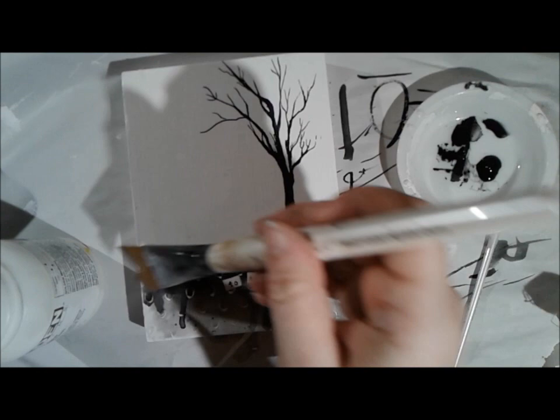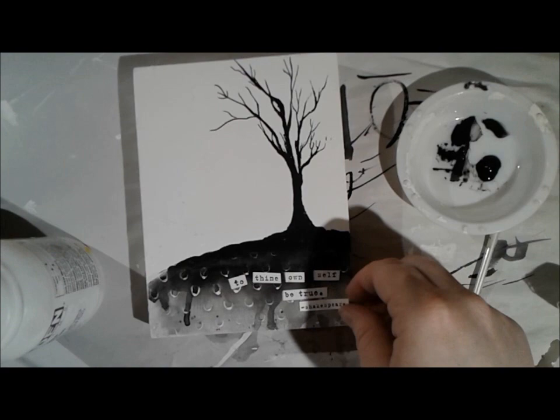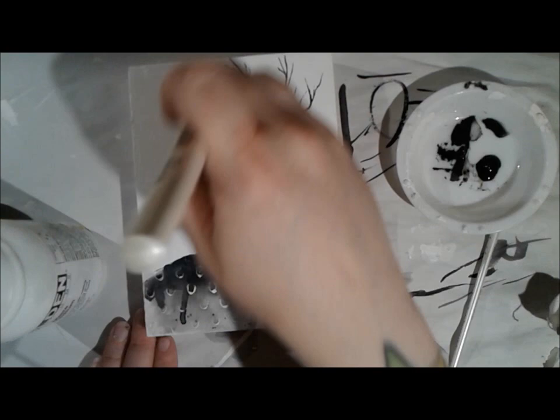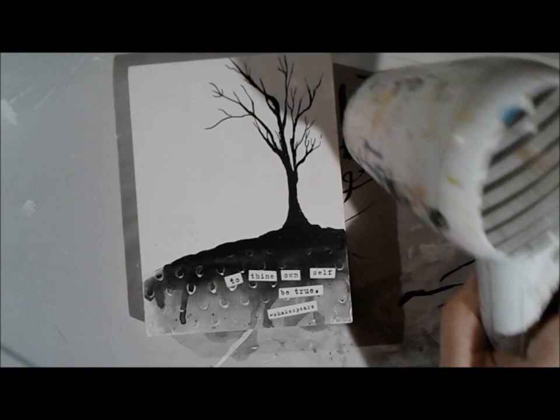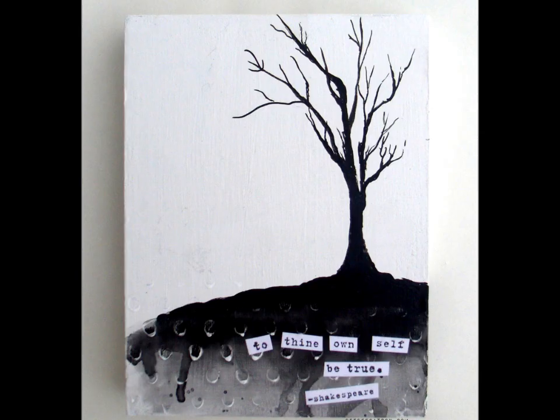That will basically be it for this panel for now. I will come back in the other two videos and do a couple other things to it, like I mentioned earlier, to kind of bring it all together — but I thought this is a good starting place. When you're doing fluid medium, put the medium on the bottom, then put your piece that you're gluing down, and then put your medium on top. I will see you back in a month, I think. Thanks, guys! Bye.